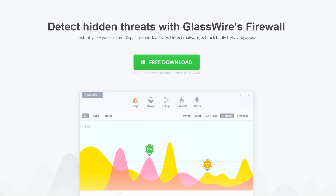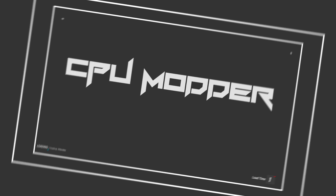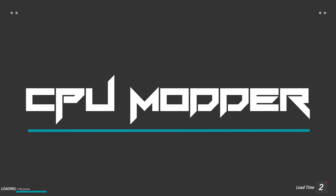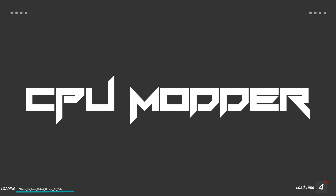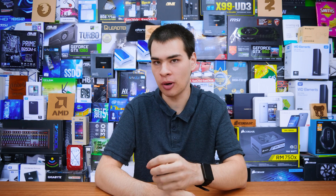GlassWire is the ultimate firewall and network monitoring software — check it out at the link below. Hi, what's up guys, CP Moddy here back with another video. Today we're kicking off a brand new series: the Monthly Motherboard Spotlight.